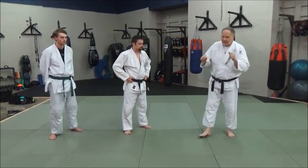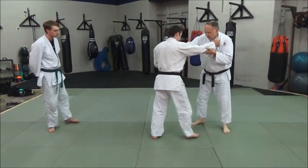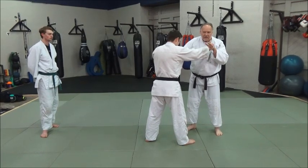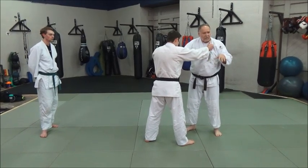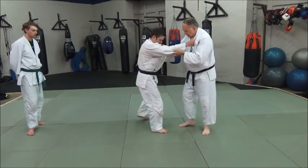Some people get upset about names, so we want to clear that up right away. Here's what it's going to look like. We're going to show two entries into it. Basically, you're going to drop on one knee and stick your leg out in front of the other guy and throw him over it. So here's what it's going to look like coming in.